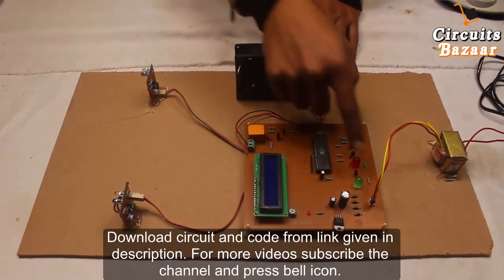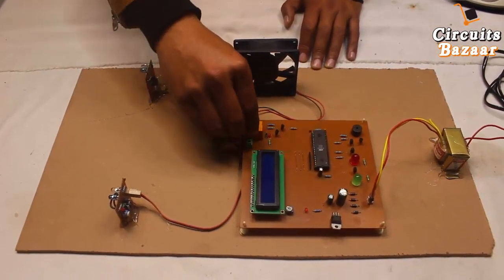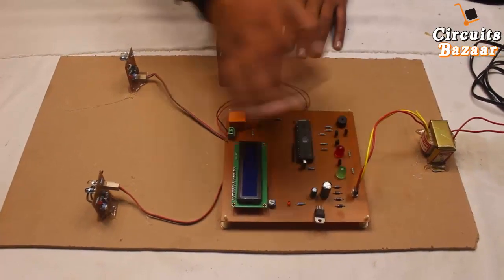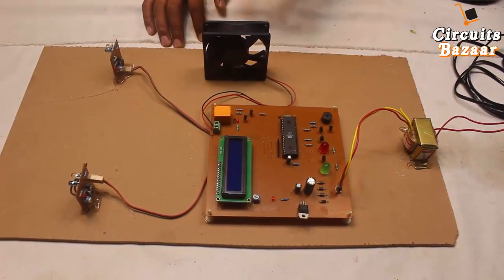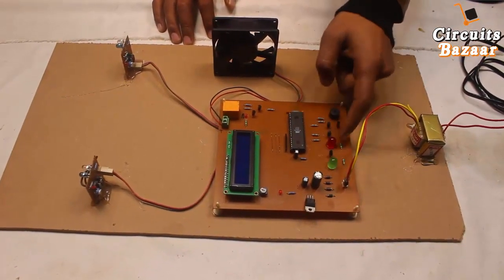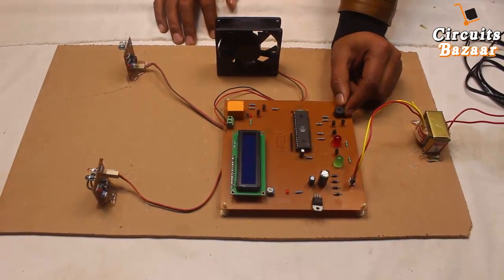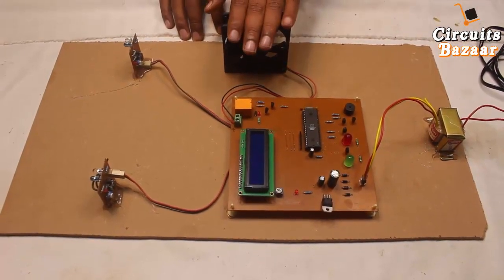This is the green and red indicator. You can set the limit for any number of people. For the demo, I have set a limit of 10 — if there are up to 10 people inside the room, the green indicator will be on. If there are no people, the fan will be off. If there is one or more people, the fan will be on. When the count exceeds 10, the green indicator turns off and the red indicator turns on, showing that the room is over capacity. If the number of people goes above 15, the buzzer will keep sounding to alert the security guard.